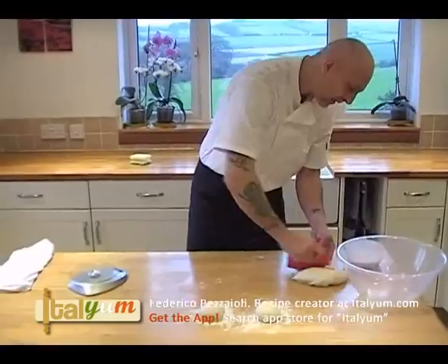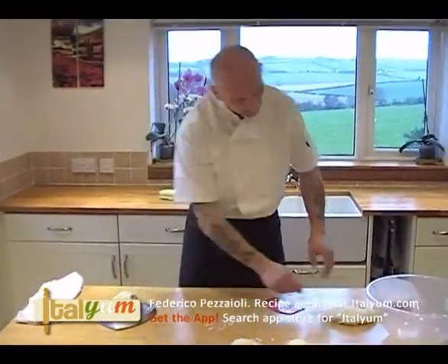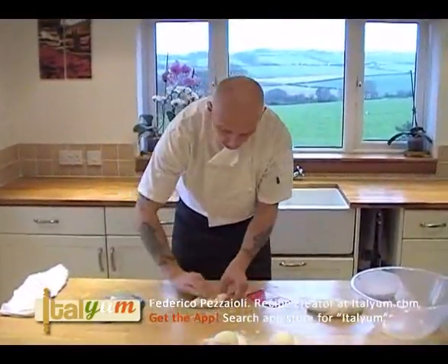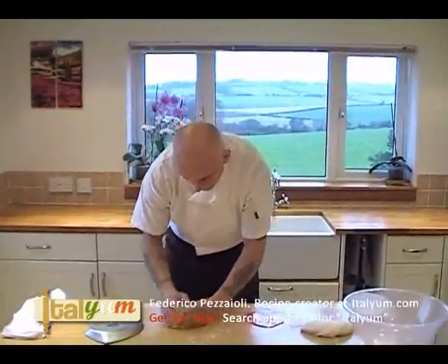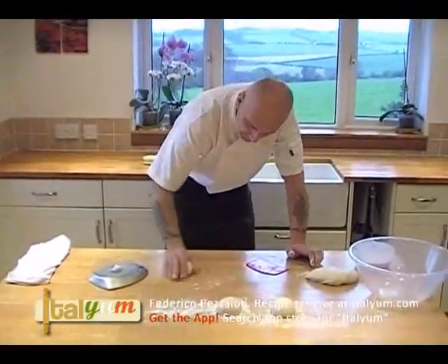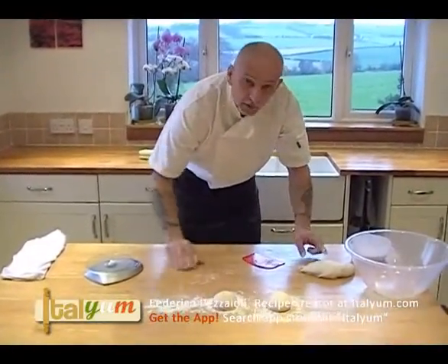And we do the same with all the rest of it. There you go, perfect — like that. And now again, pizza portion number three. Keep going like that until you finish all your dough.